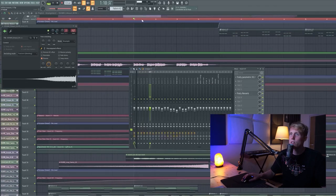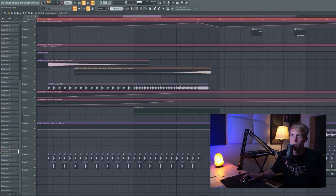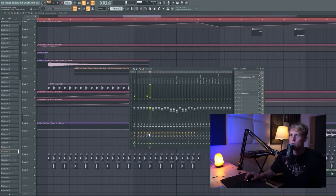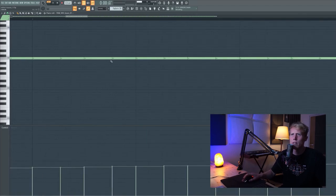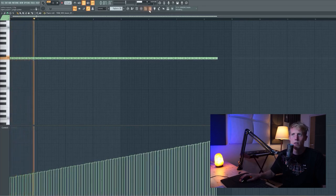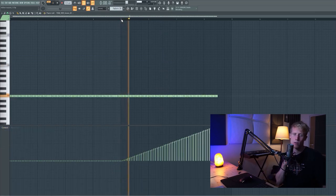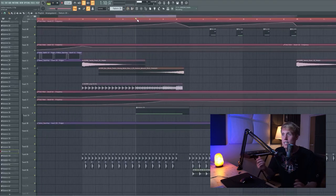And a little snare loop — very basic, just coming up in volume. Simple. It does have a little groove. I put the second and fourth note a little bit off so it gets a little bit more feel. And the pitch goes up from the fifth bar. It's a 909 snare, and that just sounds really cool and classic. It's a classic house snare, of course.